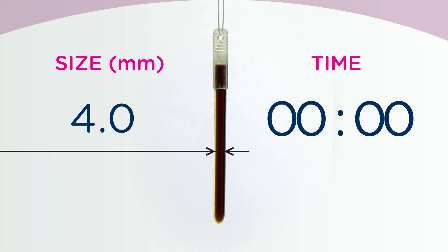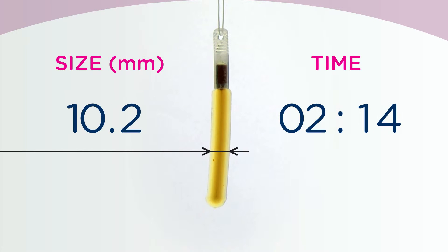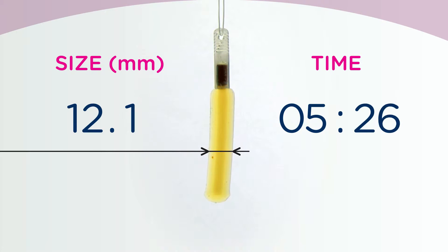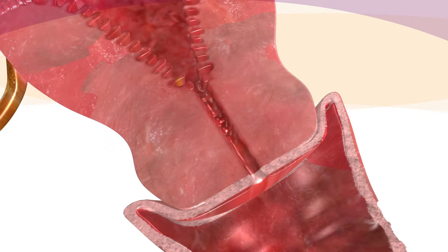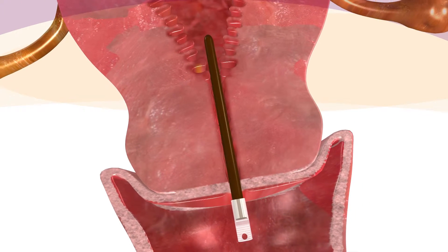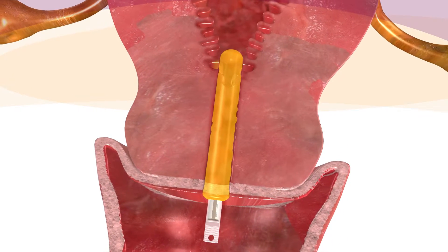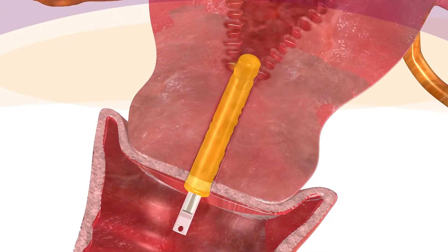The Dilipan-S rod absorbs fluid from the cervical canal and thus increases in volume. A dry rod expands more than three times, up to 15 millimeters. After placing it in the cervical canal, radial expansion against the cervical wall dilates the cervix. Simultaneously, fluid is drawn from cervical tissue cells, which temporarily become partially dehydrated, causing an initial softening of the cervix.